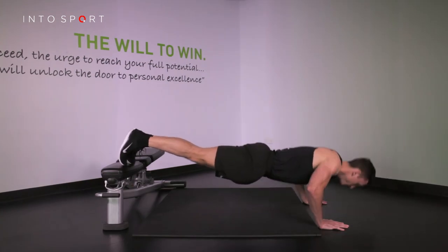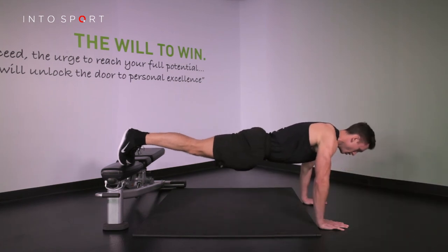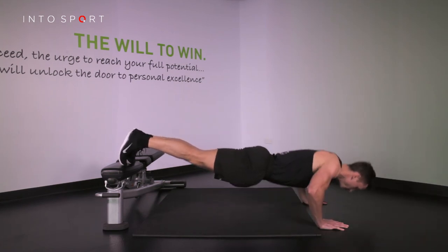Your body and hips should move together — never leave your hips behind. Feel you've mastered this? Why not check out another variation of a horizontal pushing exercise, such as the barbell bench press.